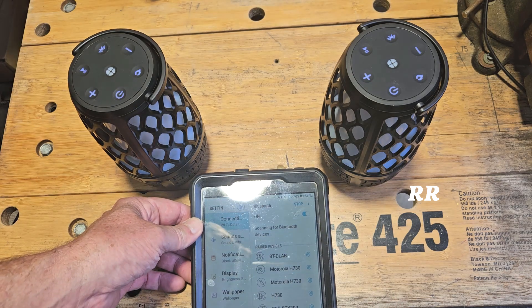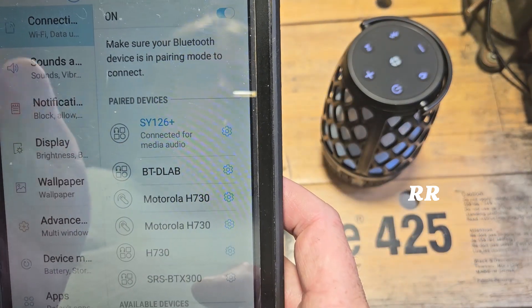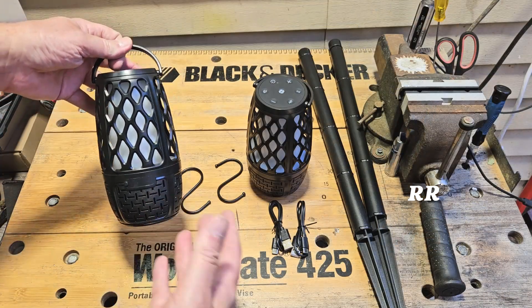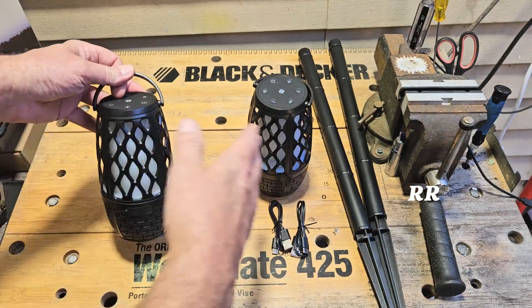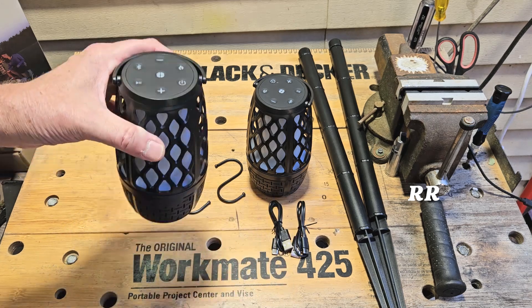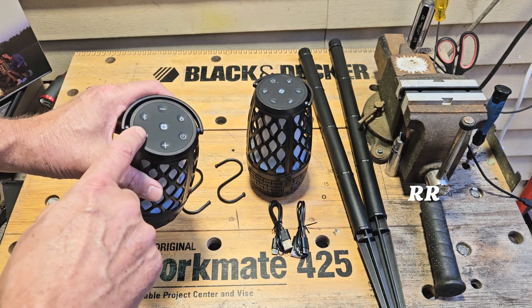Do your scan — there it is: SY126+. And we are connected via audio to the SY126+. You can connect these up to individual devices or connect the two speakers together. If you do connect the two speakers together and decide you only want to use one, you're going to want to use the main one you connected with first.